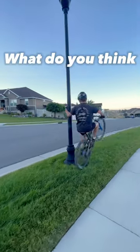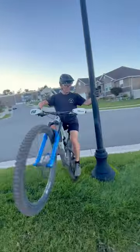Number three is whatever this is. I like to call it pole dancing — what do you think we should name it? This is also one of my favorite parking lot show-off tricks.